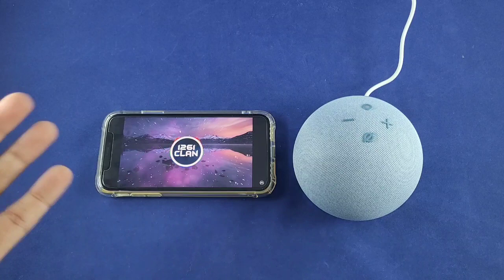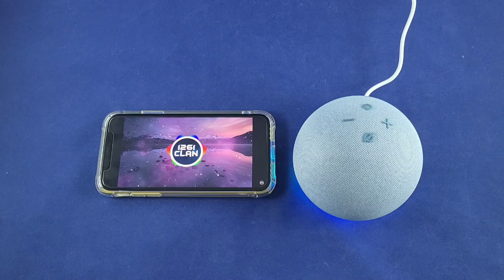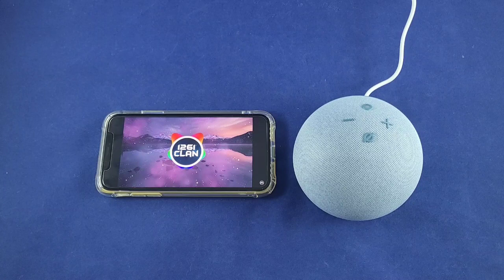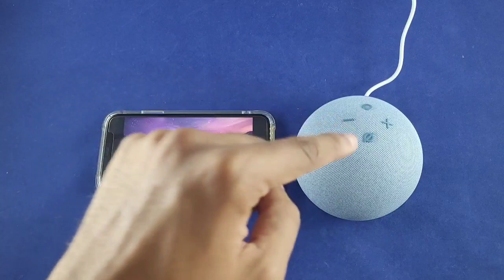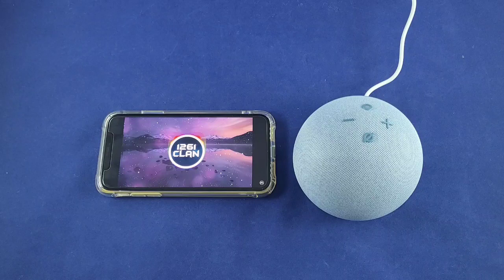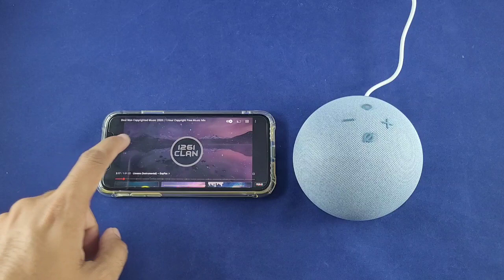Currently at volume 5, I tried going up to volume 7 — 'Alexa, volume 7.' It seemed it was already at 10, so I went straight to volume 10. The phone volume wasn't maxed out even though Alexa was, so I maxed out the phone volume as well. It's pretty loud actually — definitely louder than the Echo Dot 3.